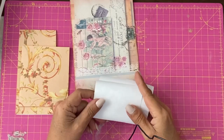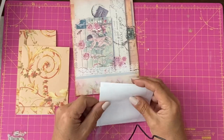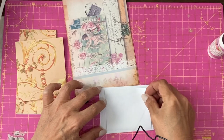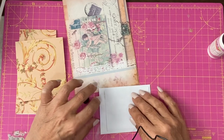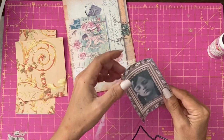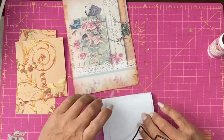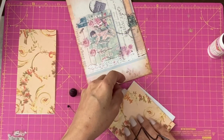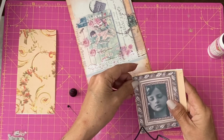First things first, glue picture into frame. I just want to make sure on that positioning before I put it fully down. That seems fine. I was thinking of creating some kind of card with this.